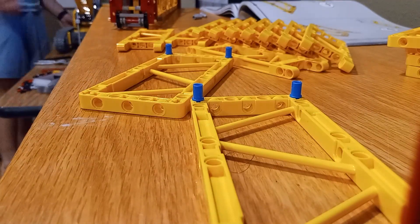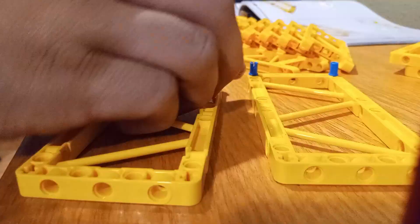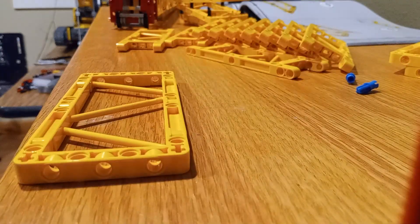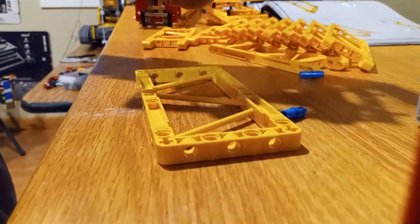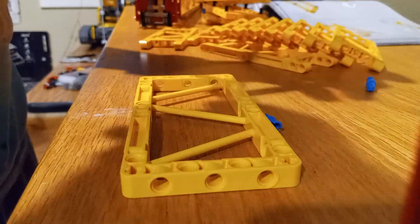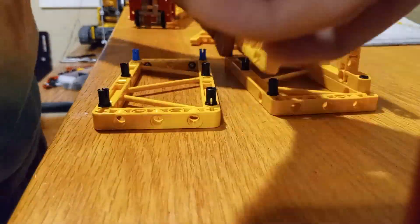So there you have it — my modified LEGO Technic Leaper LR13000 crawler crane, now standing at an incredible 9 feet tall. This project was a lot of fun to work on, and it was a great challenge to push the limits of what's possible with LEGO Technic. From sourcing the extra parts to adding a container of rocks as the counterweight, every step of the process taught me a lot.